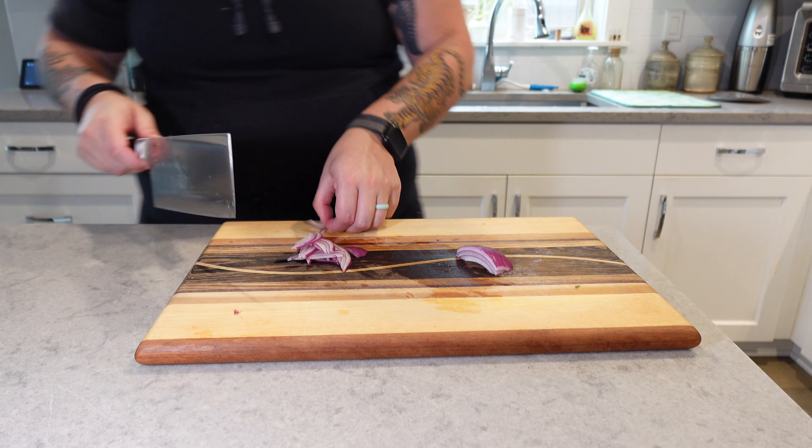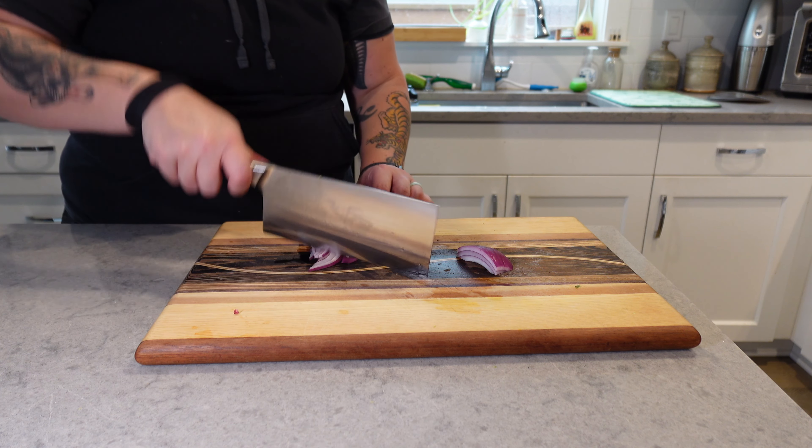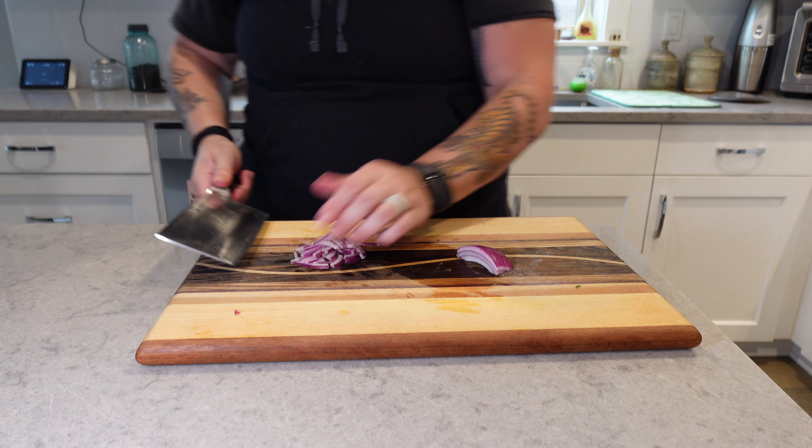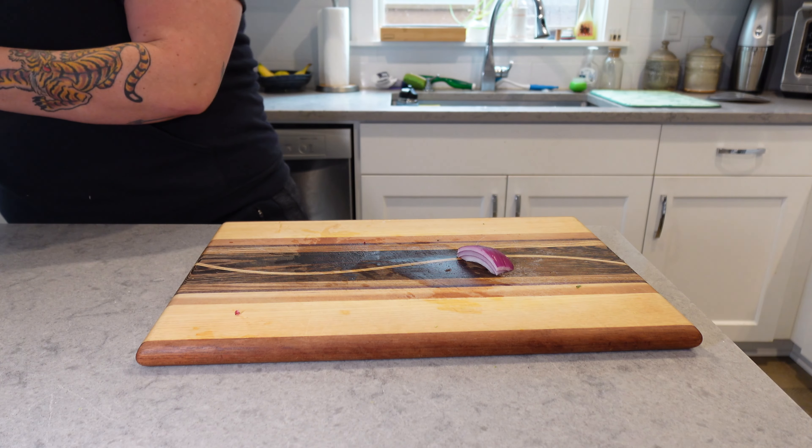I love onion, but I don't generally love getting a huge piece of it when I'm eating a salad. So yeah, pretty thin. I saved a little bit of the red onion out — we'll come back to that later. I didn't chop it up, but I am putting it in the bowl for when I'm actually making the salad.